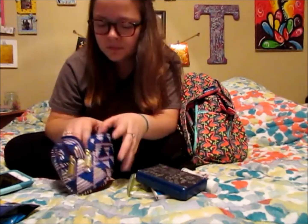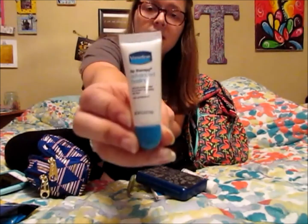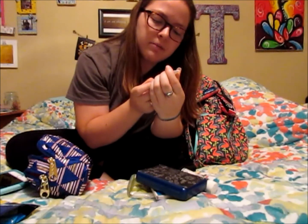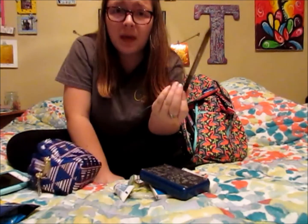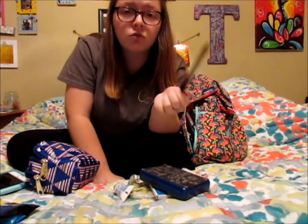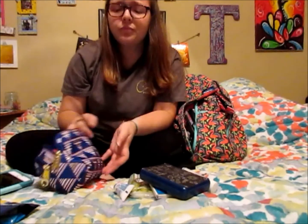I've got this little Vaseline Lip Therapy Advanced Healing lip balm — it deeply moisturizes to protect dry lips. And lastly I've just got a pen, because sometimes waiters don't give you a pen to sign checks or you might need one for whatever reason, so it's always nice to have a pen on hand. That is everything in the essentials pocket of my little pouch.